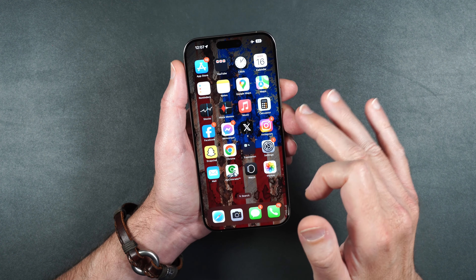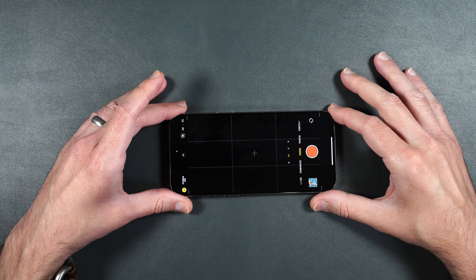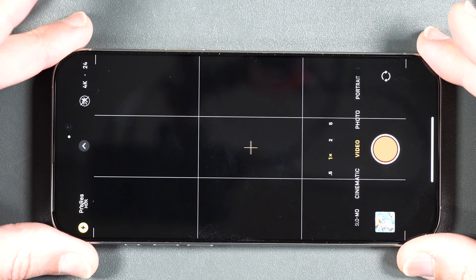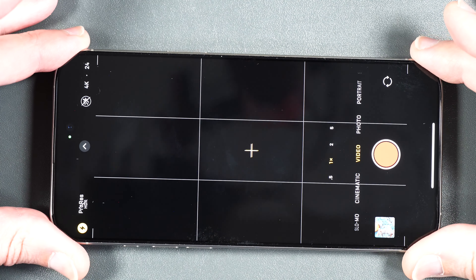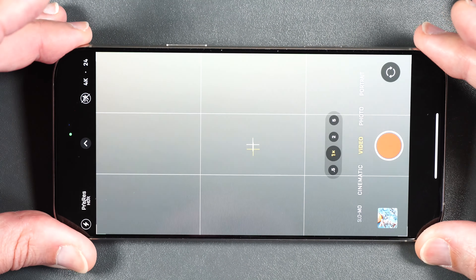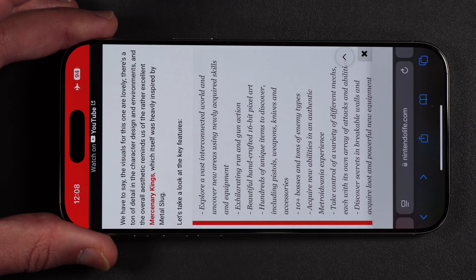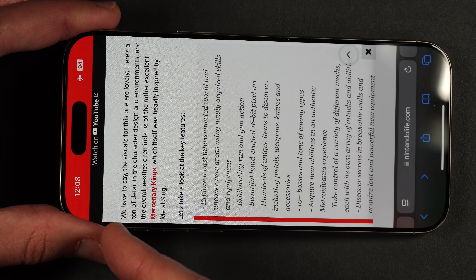Now let's see if the black border is actually covering any bit of the screen. Looking at the camera view, you can see the black borders just cover the edge of the screen ever so slightly — you can tell by the little L's in each corner of the camera. If I tilt the phone off to the side the top portions of the L's become visible, and the same with the bottoms.